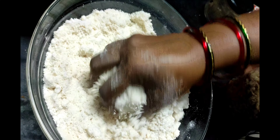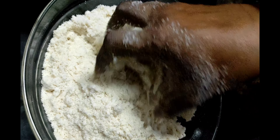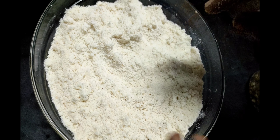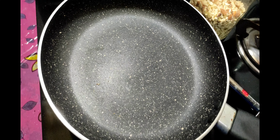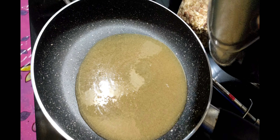Now let's make a mix of all the doughs. Now let's make some dough and add a dough.